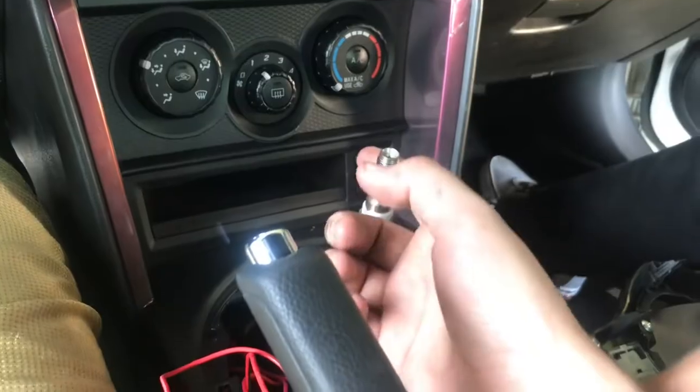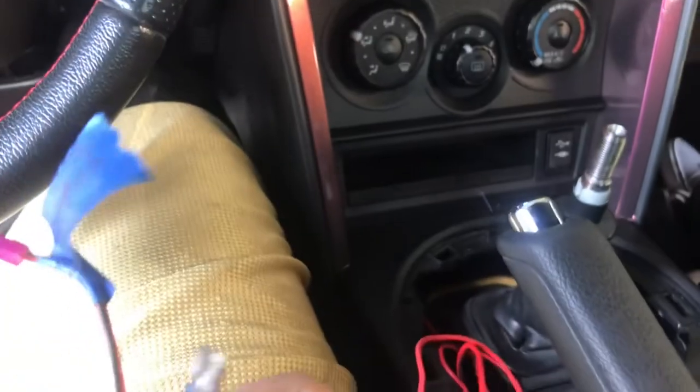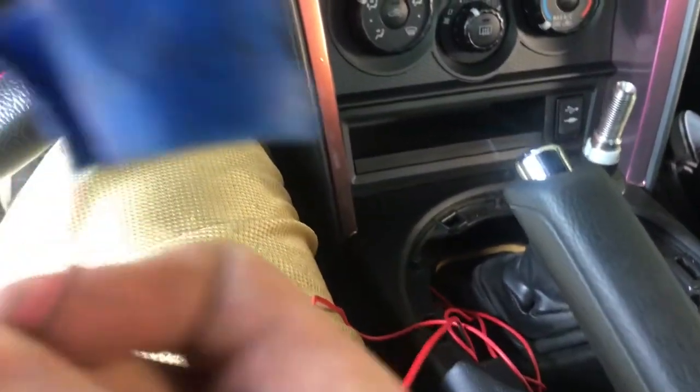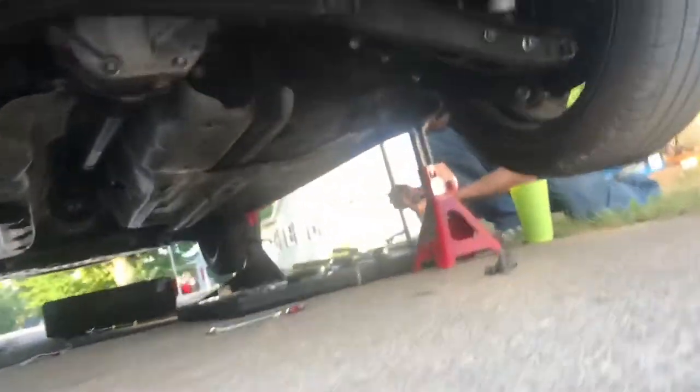As I'm taking my shifter and my shifter boot off, I find these wires — this one says 'switch.' Then going to the trunk, way down here, there are old yellow LED lights running across right there. We've got to get that ground off. I don't know what the previous owner did.